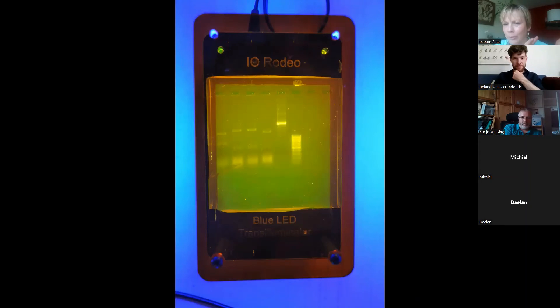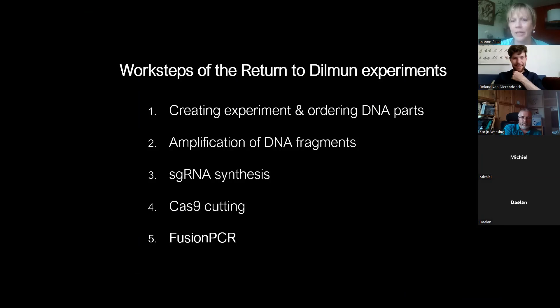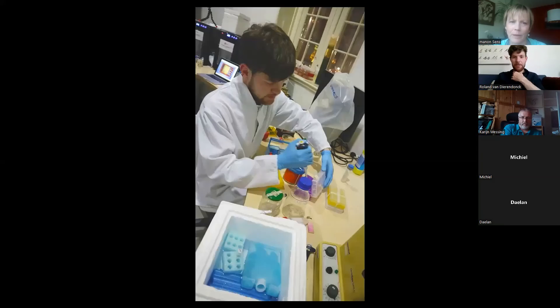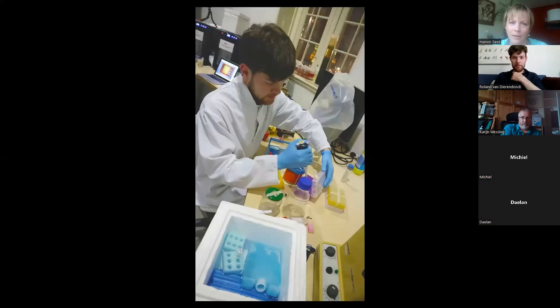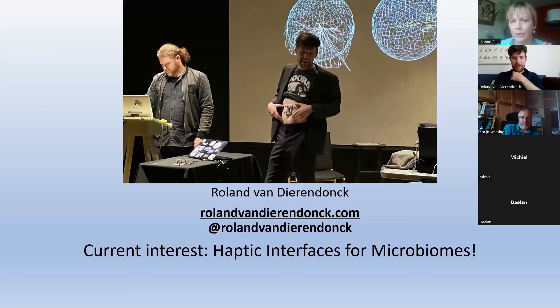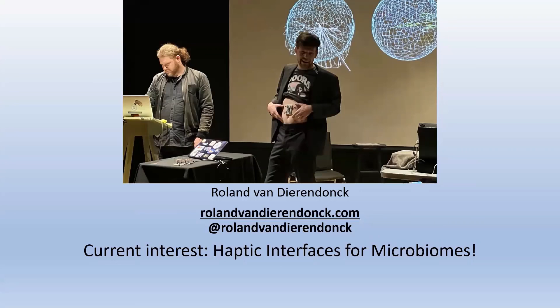I think this gives a nice idea of the possibilities. I'll wrap up by showing some pictures of the lab where we worked. If people are interested, I have a website where I share all my projects. This project is on my website — Return to Dilmun is on the portfolio page, as is the Tegenlicht documentary.